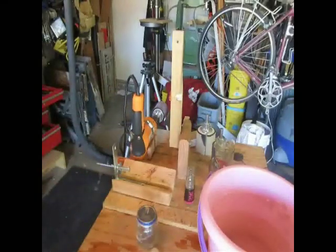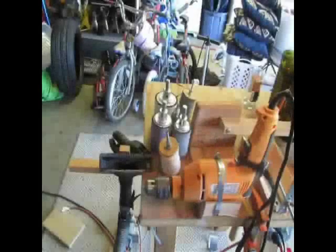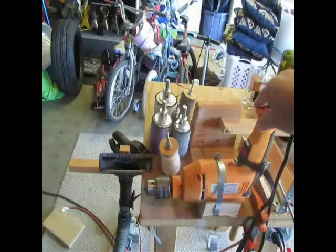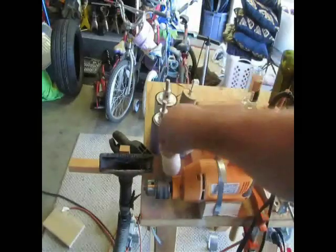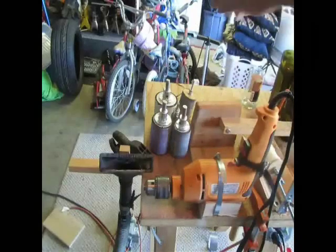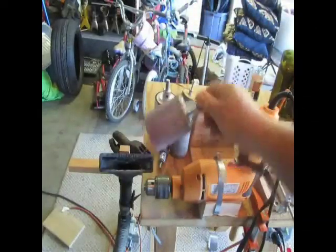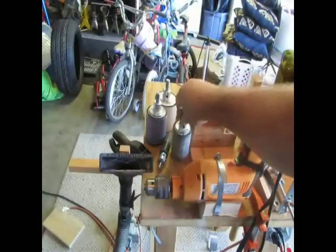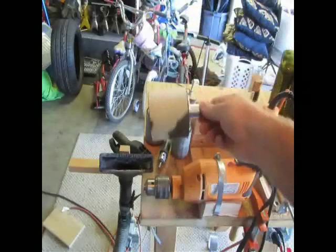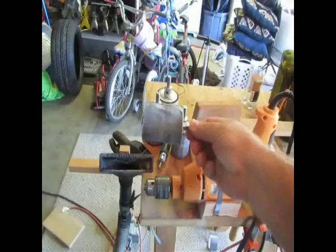Now comes the fun part — smoothing. Here's the smoothing section of the jig. Once again, a variable speed drill held in with a plumber's clamp. In that jig, I mount one of four sanding drums: 150 grit, 220 grit, 400 grit, and then my homemade polishing 600 grit.